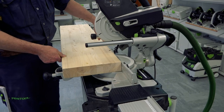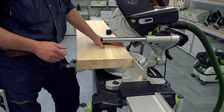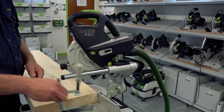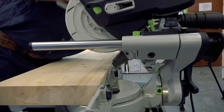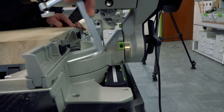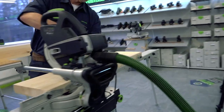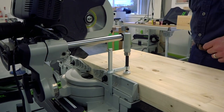I can put material up against the fence, but I also need to make sure my timber is supported and stable while I'm working. We can use one of the Festool clamps, which means I can clamp through the front but also on the back of the material as well. So clamping on the right hand side, we can go through here and clamp the material in the right place.